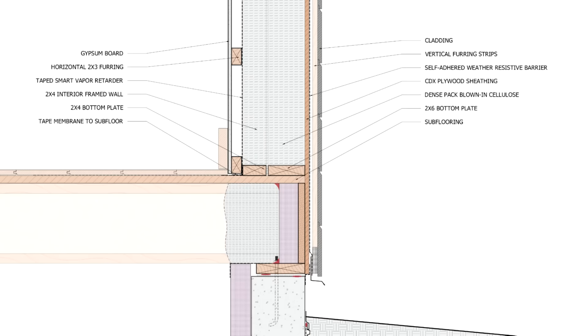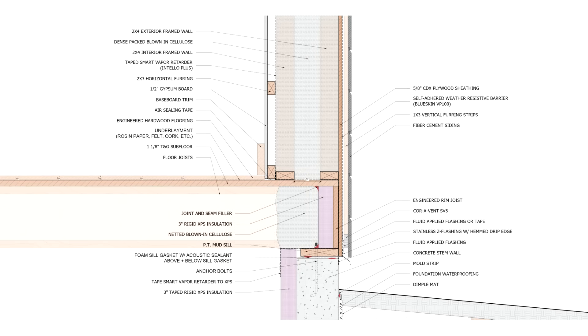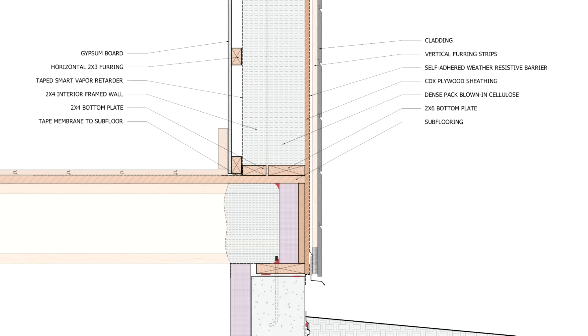Here we've got a double wall that's been framed using a 2x6 exterior wall and a 2x4 interior wall. You could actually construct both of these walls out of 2x4s, depending of course on the loads imposed on that structural wall. A lot of people do use a double 2x4 system, but for all intents and purposes, we're using 2x6 framing for those exterior walls.